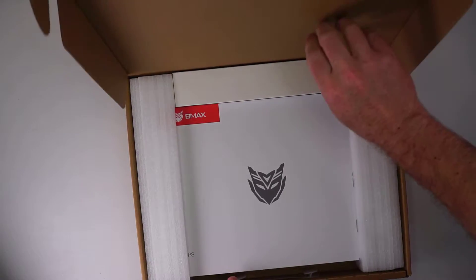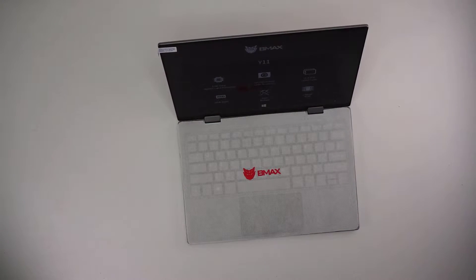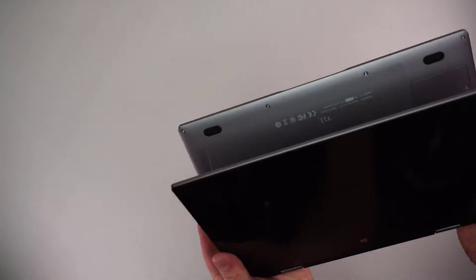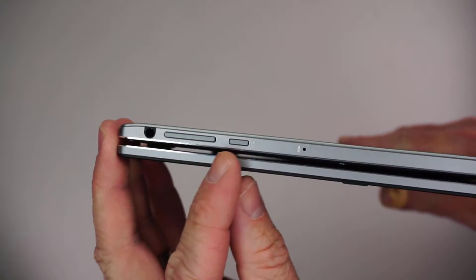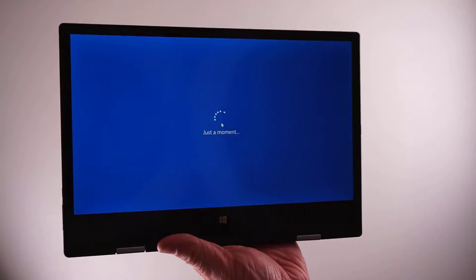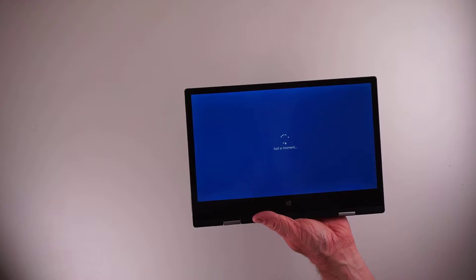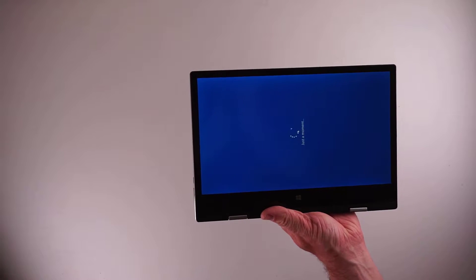The computer comes pretty neatly packaged and overall has a pretty nice look to it. Rather than having a detachable keyboard, the keyboard can flip completely back if you want to use this in tablet mode. There are ports for micro USB and micro HDMI, and there is also a USB-C port, so you can use this with a USB-C hub if you prefer using standard sizes for USB and HDMI. The other side of this laptop has the power button and a volume rocker.